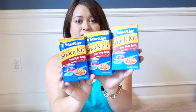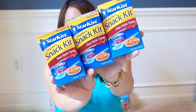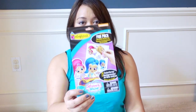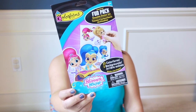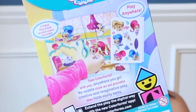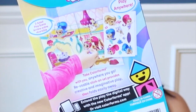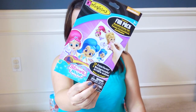I have shown these in a previous haul before and thought they were pretty good — this is the Sunkissed Snack Kits in the Thai flavor. They are a little spicy and a little sweet. I also found another one of the Color Forms, this one in the Shimmer and Shine design. We love Color Forms in my household — a lot of the time we use them in restaurants or during church. If you don't know what they are, they are reusable sticker sets.